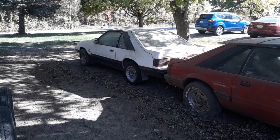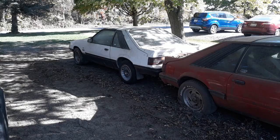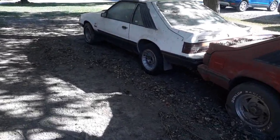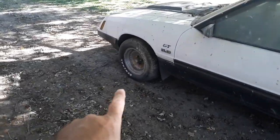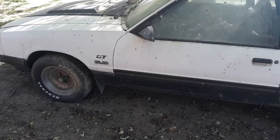Well, howdy everybody! This is your friendly neighborhood shade tree chef coming at ya. I got the Mustang off the trailer — one of them tires that was on the car actually held air, so I put it back on the car so I could get it off the trailer.